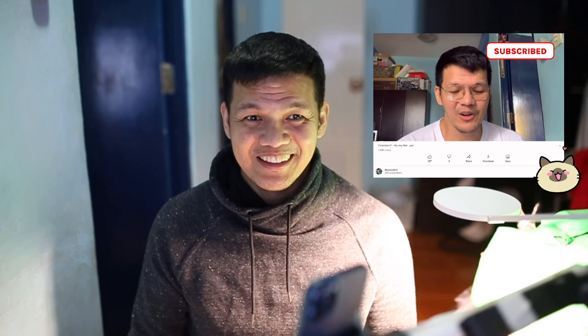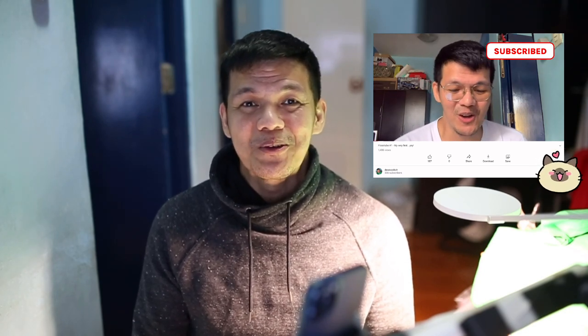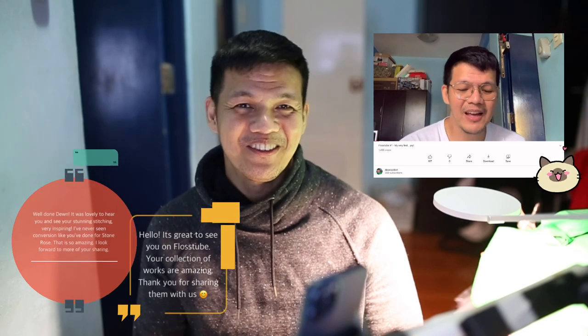I'm back! This is Jun from the Philippines, and welcome to my plush channel. I would like to thank everyone who watched my very first video, and I'm overwhelmed by those who subscribed and commented. Thank you so much. This channel is all about my cross-stitching journey, so let's start.